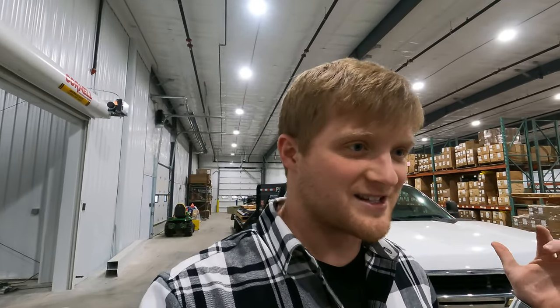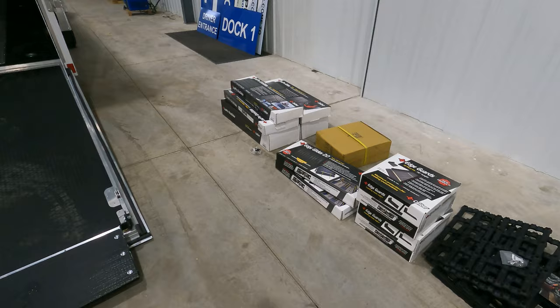All right guys, today's the day I'm going to try to get some of this trailer done. Remember when we stopped the Caliber? The trailer's going to look a lot different when we're done with these.